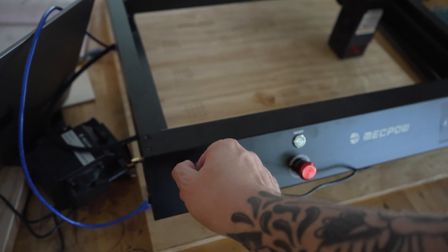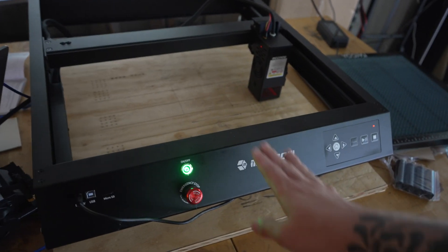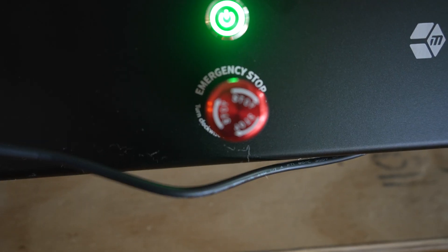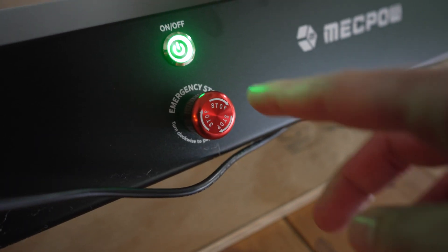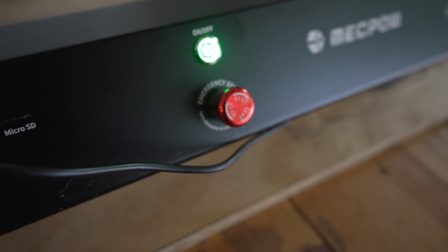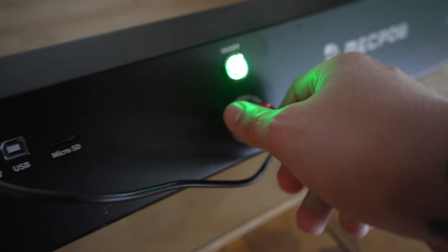One thing on this machine they don't really mention: in order for this machine to work, this emergency stop has to be deployed. On the button it says 'stop turn,' which I read as needing to turn it to stop it — but that's not really the case. That's to deploy it, so you can then press it to stop it. Needless to say, that took me a little while to figure out.